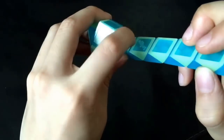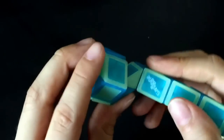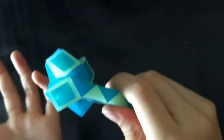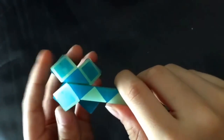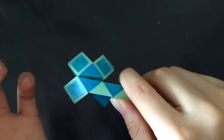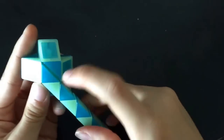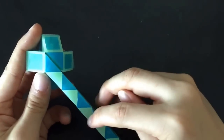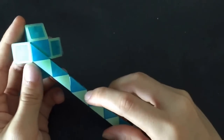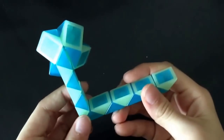And then, you're going to move this white one so that these two blue ones match, like that. Now, you're going to count one, two, three, four, five. And then, this blue one is going to go right.